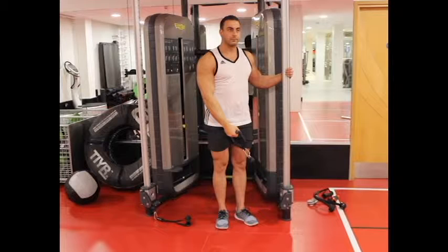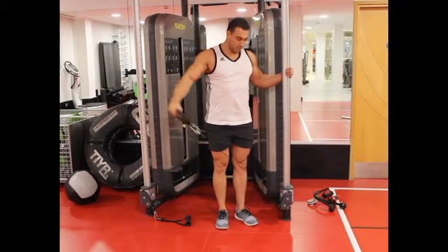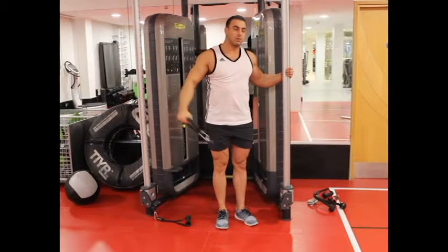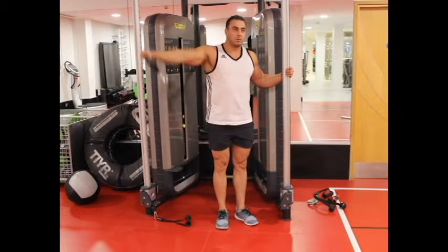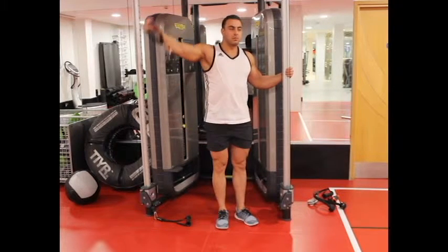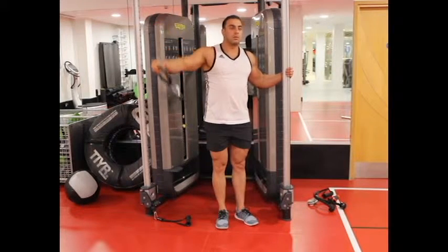Breathe out and slowly lift the handle, bringing it across your body to shoulder height. Keep the contraction for a second at the top of the motion. Slowly breathe in and return the handle back to the starting position. Repeat this for the recommended number of repetitions, then switch arms and repeat the exercise.